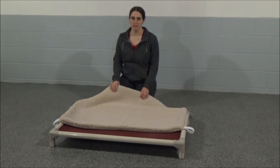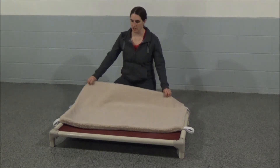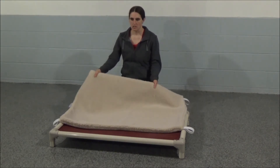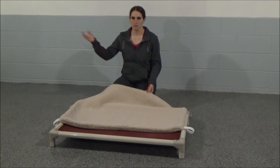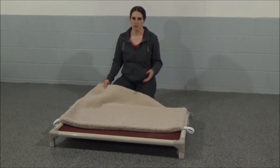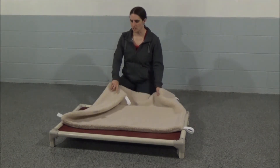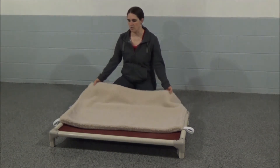One of the great features of the Kuranda bed is the add-on bed topper. You can get multiple of them. I like to have one so that it's clean all the time, and another so I can put it in the wash if the dog gets wet or dirty outside and gets the bed wet or dirty. They're super easy to just throw in the washer or dryer.